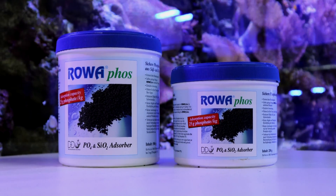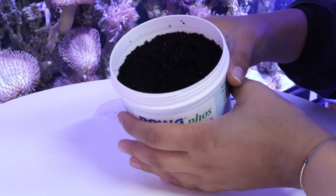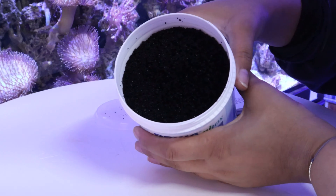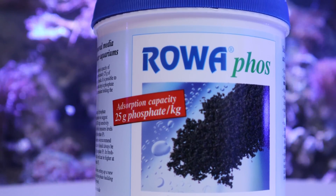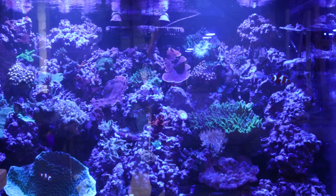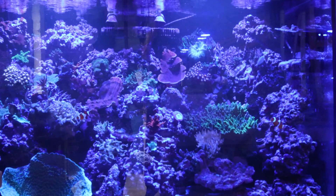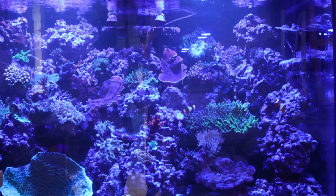RoaFos is a fantastic filter media for getting rid of various types of nuisance algae. Because it has one of the largest absorption abilities, the binding capacity of RoaFos is approximately 25 grams of phosphate per kilogram of media. This product stands out as it doesn't leach phosphates back into the water, and because it's an iron-based product, it can be beneficial on tanks with low iron levels.